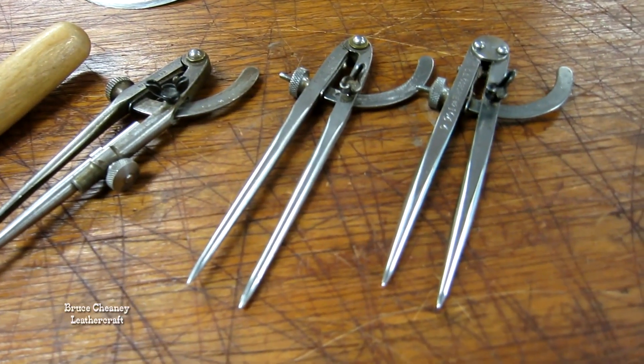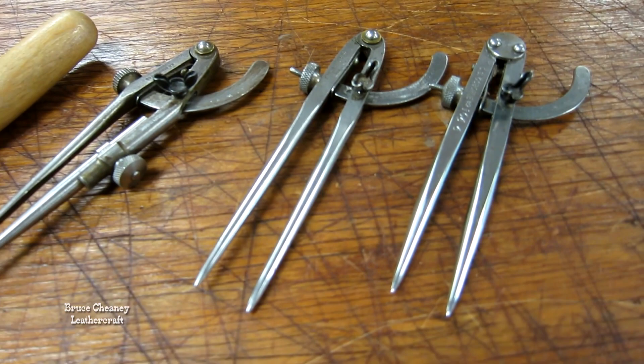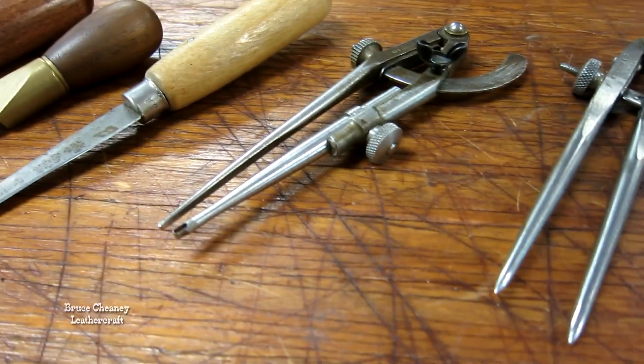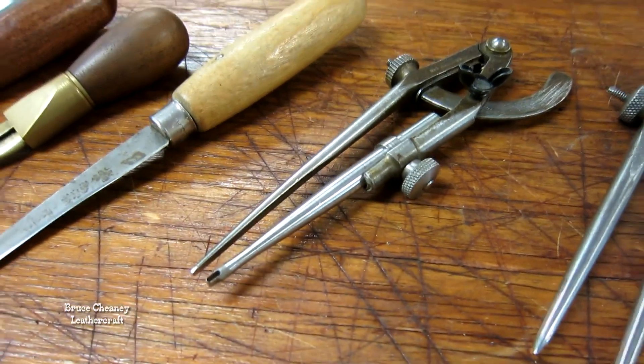They're two different styles. I like both of those actually. There's the six inch — I prefer the six inch over the eight inch. C.S. Osborne scratch compass.